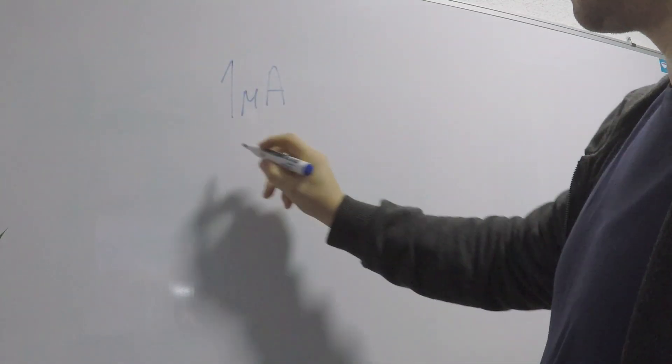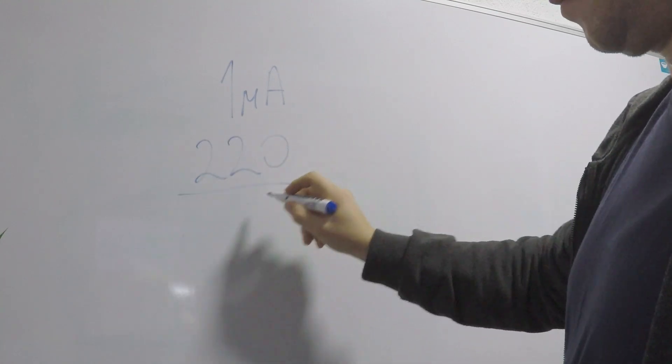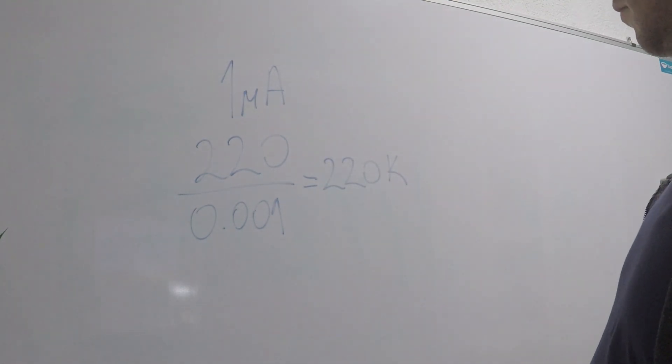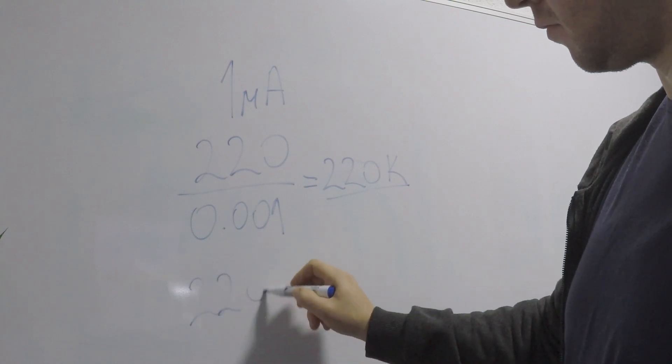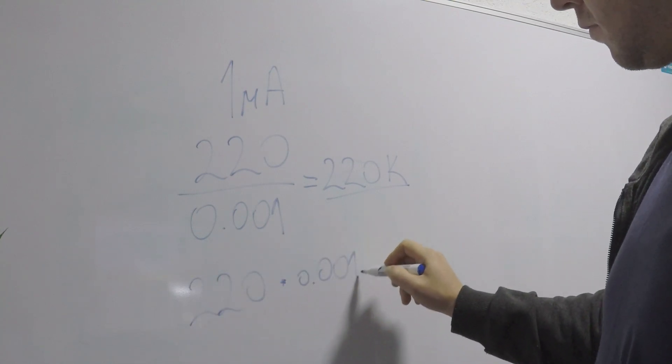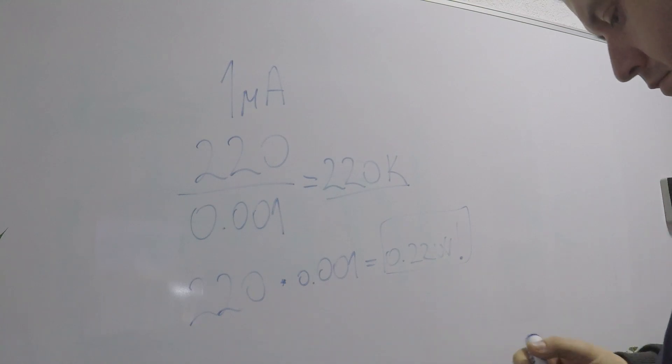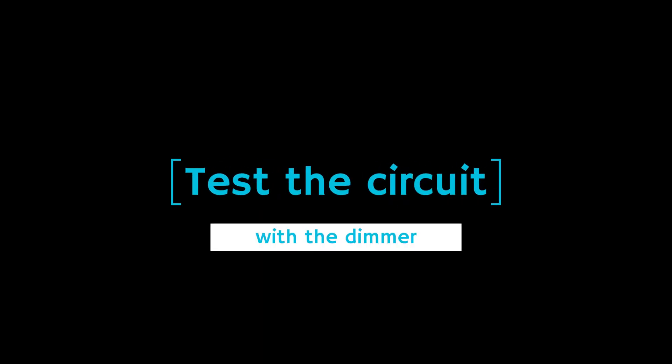Since the LED will be only used as an indicator, we can run it on a much smaller current than this. Let's see how our math will look if we choose to run the LED on just 1 milliamp. By dividing 220 volts with 0.001, we now get a value of 220k ohms for the resistor. The power dissipation now is 220 volts times 0.001 amp, which equals 0.22 watts, and this is close to the power rating of the standard resistor of 0.25 watts. A key element in my use case is the presence of the dimmer in the circuit, which will very often run with less power, so I wanted to see how different combinations of resistors will affect the LED brightness and the power dissipation.